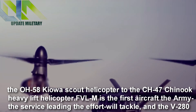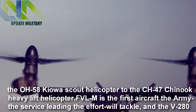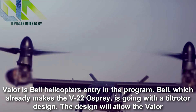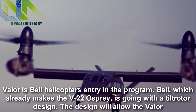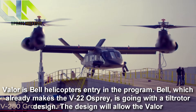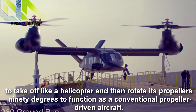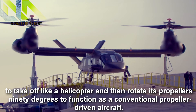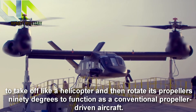The Future Vertical Lift Medium is the first aircraft the Army, the service leading the effort, will tackle, and the V-280 Valor is Bell Helicopter's entry in the program. Bell, which already makes the V-22 Osprey, is going with a tilt rotor design that will allow the Valor to take off like a helicopter and then rotate its propellers 90 degrees to function as a conventional propeller-driven aircraft.